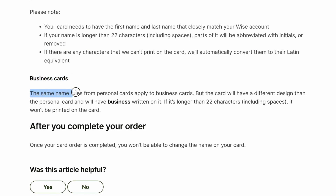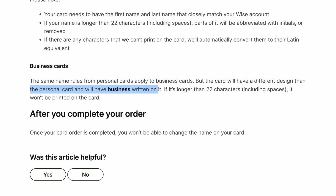Business cards: the same name rules from personal cards apply to business cards, but the card will have a different design than the personal card and will have 'Business' written on it. If the name is longer than 22 characters, it won't be printed on the card.